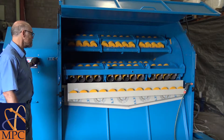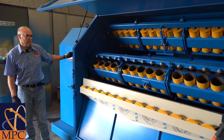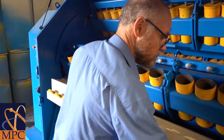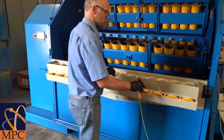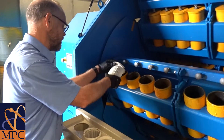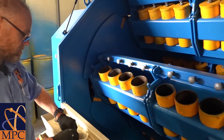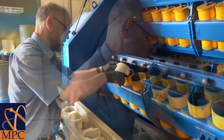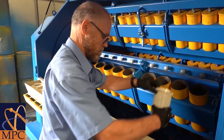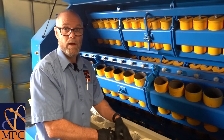The next step is to rotate the pots vertically again to replace the grinding media and get ready for the next samples. We pull the trough out, replace the grinding media in all of the pots, and we are now ready for the next samples.